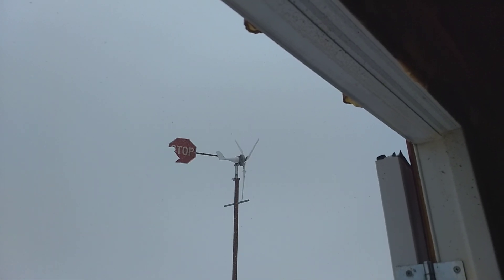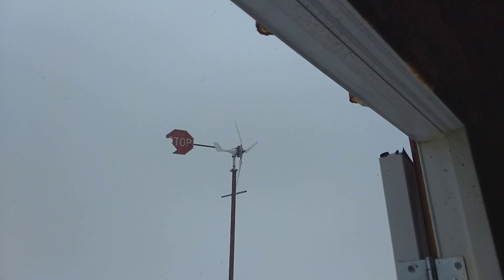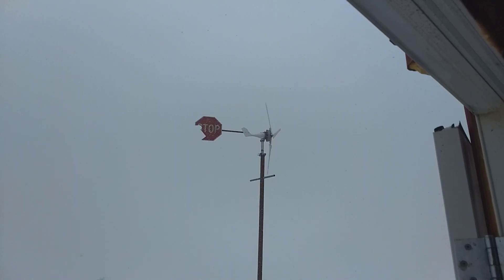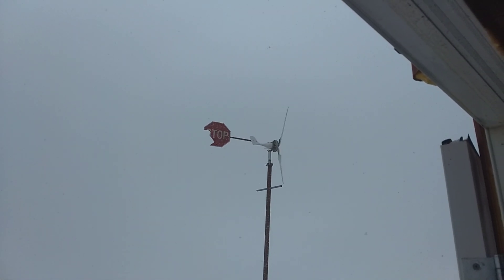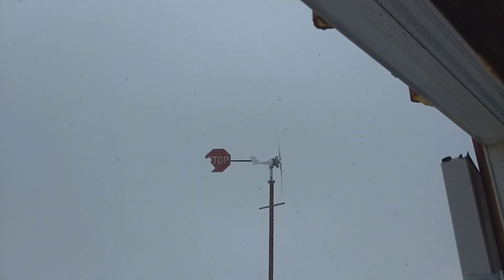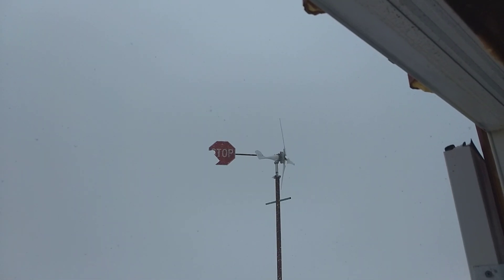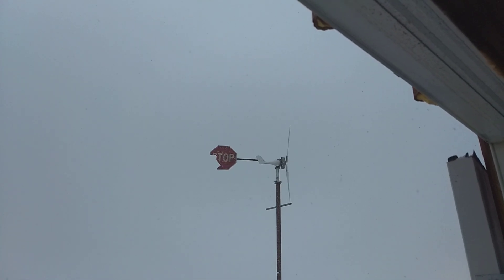It's not making a whole lot of power right now — it's only getting about 5 to 10 mile an hour wind. In 20 mile an hour wind, it makes between 400 and 600 watts, which is great for what I have invested in it. But there was a lot of experimentation going on with it, a lot of recycled parts, and a lot of just trying to figure out a way to make it work.